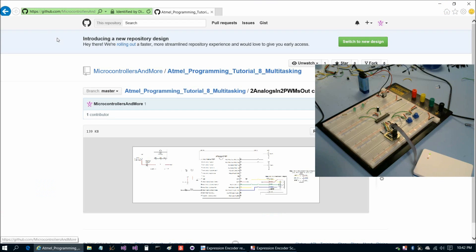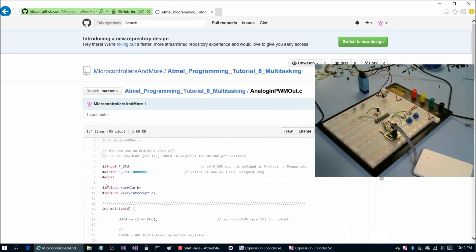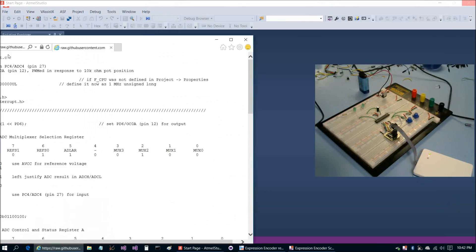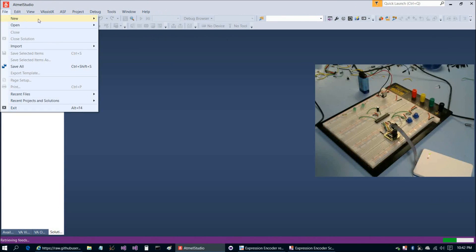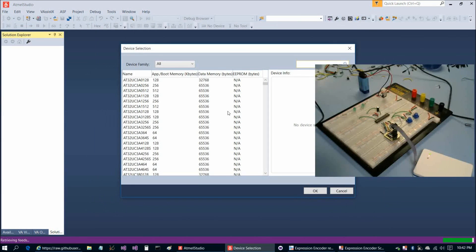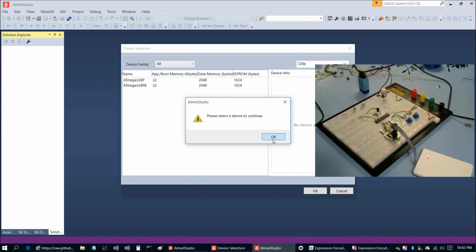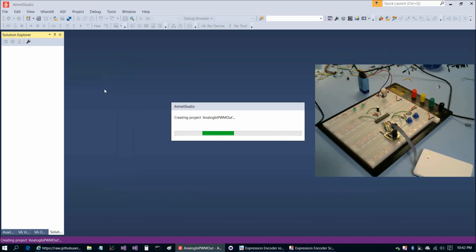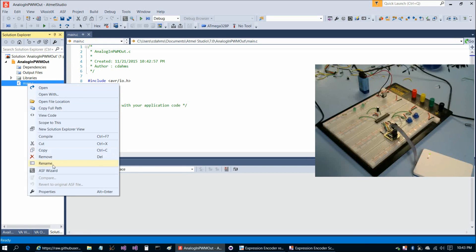Now we have our circuit breadboarded and we're ready to fire up Atmel Studio. We're going to choose the analog in PWM out C file, choose raw, and copy and paste it. Then we go to File > New > Project, paste in the project name, choose OK, select the 328P as our chip, and then rename main.c.